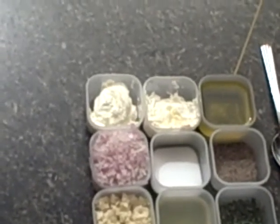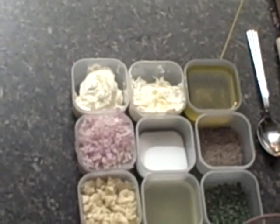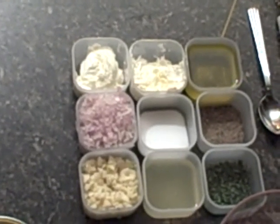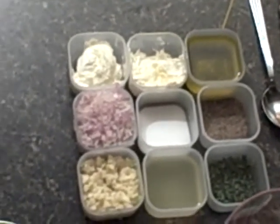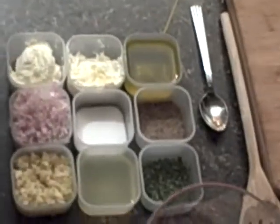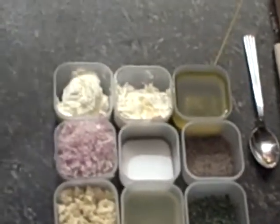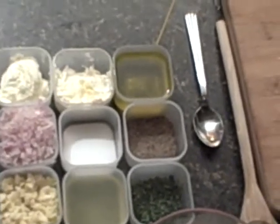Over here we've got some fresh ingredients like freshly chopped shallots, real butter there, and some freshly chopped garlic — he likes to use the real stuff. We also have some dry white wine over here, and that is a main part of the ingredients. You can use any dry white cooking wine. And we've got some freshly chopped parsley, some black pepper, and some kosher salt.